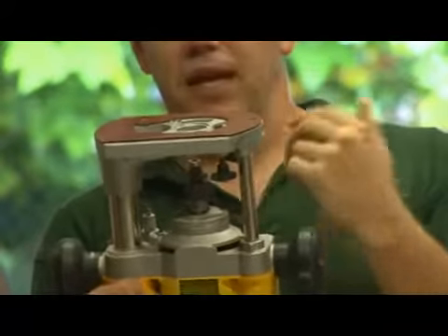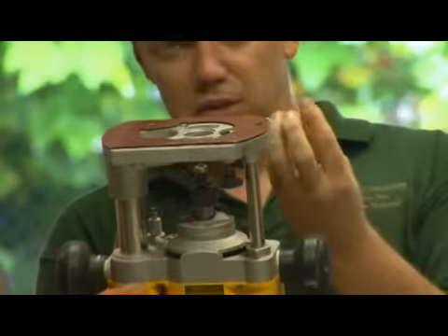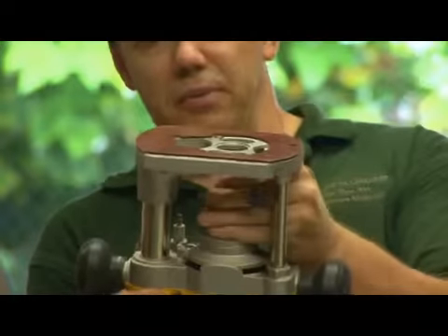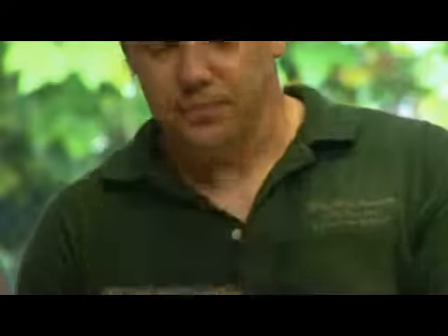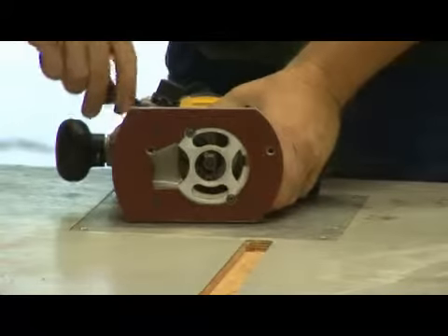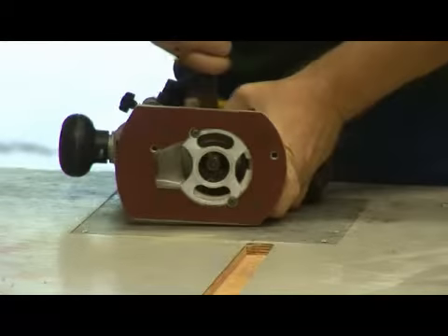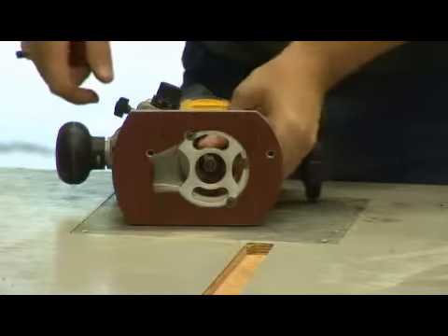And that's enough that as we're working, the vibration can actually cause the chuck to loosen a little because it can't grab it as tightly. So we're going to pull it up maybe an eighth to a quarter of an inch, and then we're going to go ahead and lock that down. You want it tight, but not so tight that you're never going to get it off.